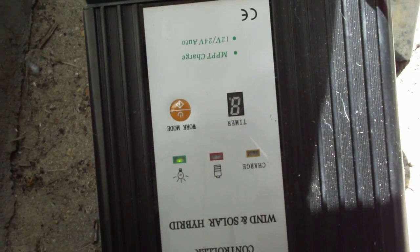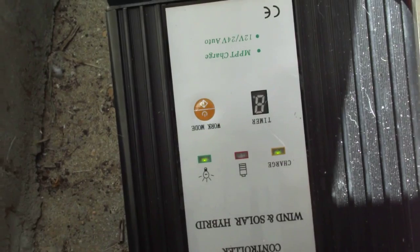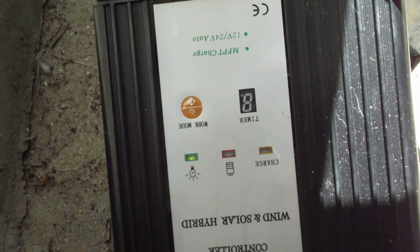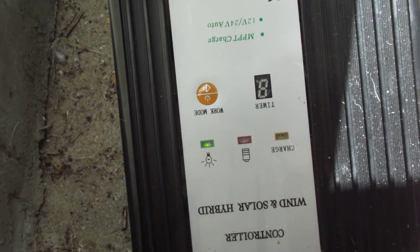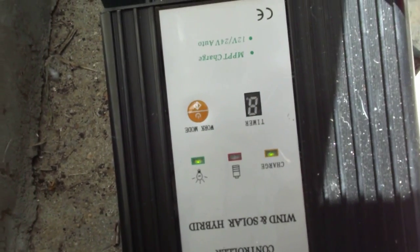That seems to be it — the charge light is showing. Never mind the one that's constantly on, that's the light indicator, but there's no solar panel so it's saying something with the light. Charging quite nicely, I'd say.